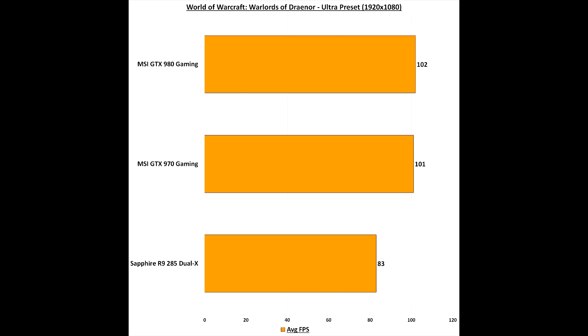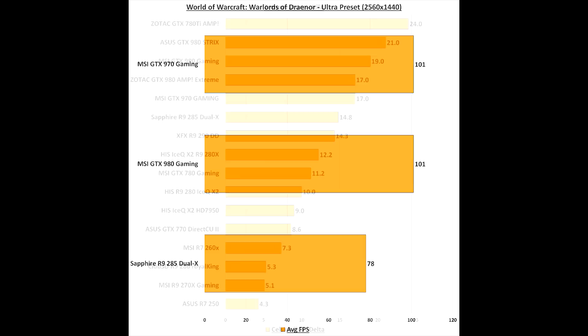In the latest World of Warcraft expansion, Warlords of Draenor, the results are very surprising, particularly at 1440p, where the extra graphics power over the MSI GTX 970 Gaming is largely null and void. This is a pretty CPU-intensive game, so that is more likely to be the differentiating factor over the graphics card. But here are the results nevertheless.